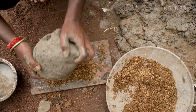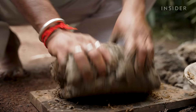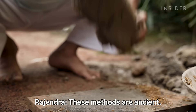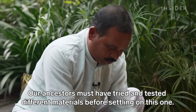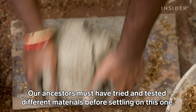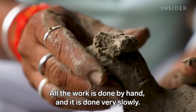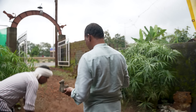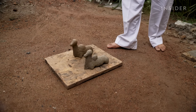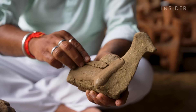He starts each day by mixing rice husk with black soil to make the clay. This blend keeps the model from cracking. He leaves it to dry in the sun for two days. This layer of wet riverbed soil helps smooth out any bumps.